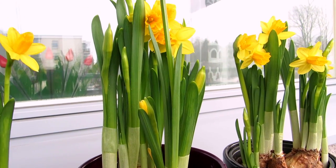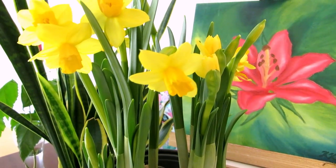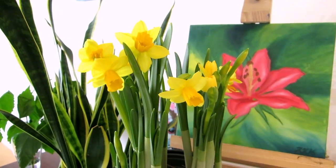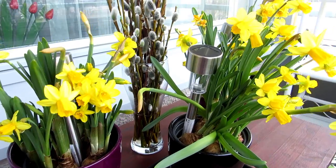And since Easter is just around the corner, I thought I'd paint daffodils for spring decor or Easter cards. I don't actually remember the last time I would have given anyone an Easter card, but maybe I will this year.